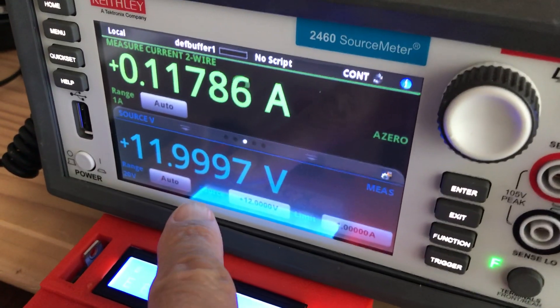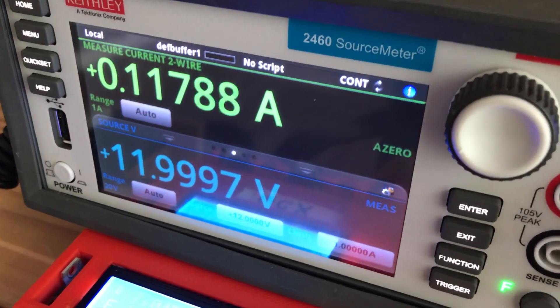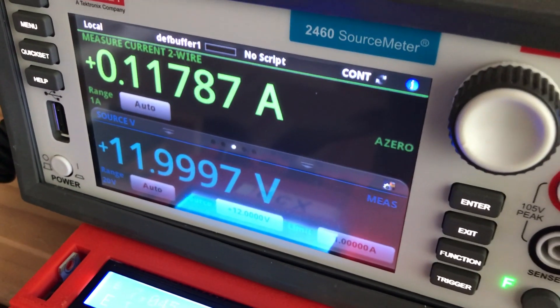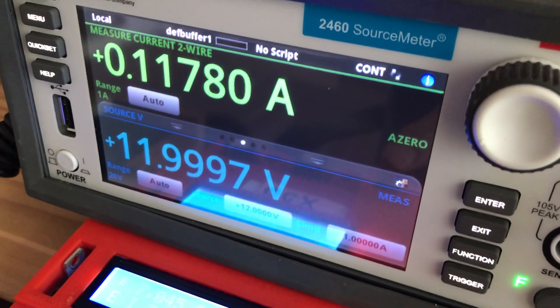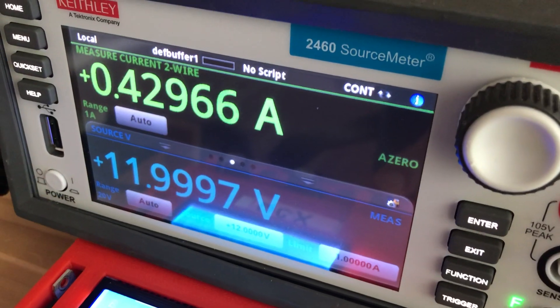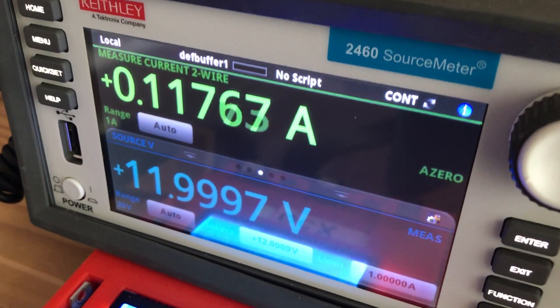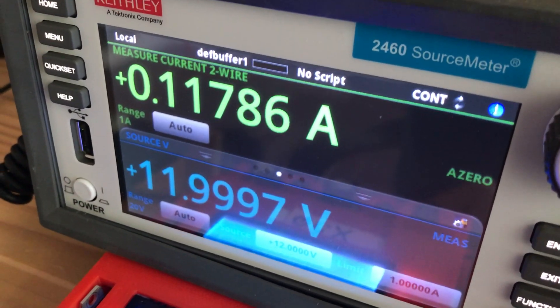We have the unit powered up at 12 volts, and right now at idle it's pulling a very mild around 100 milliamps. So let's see what it pulls at full key — less than 500 milliamps. This unit will run a long time on a battery.